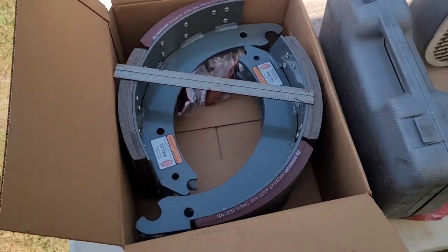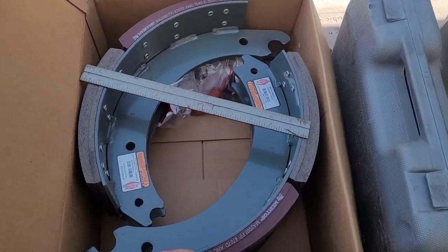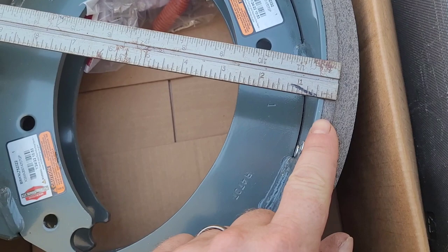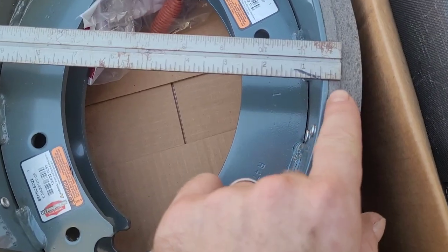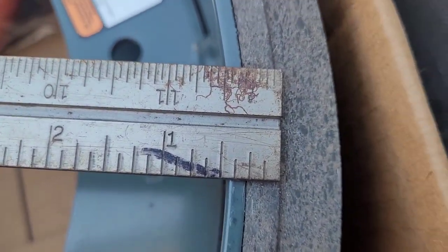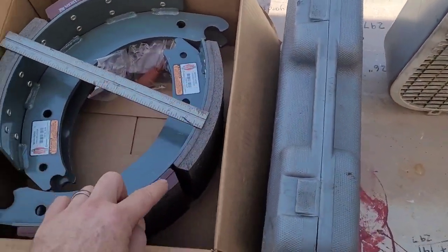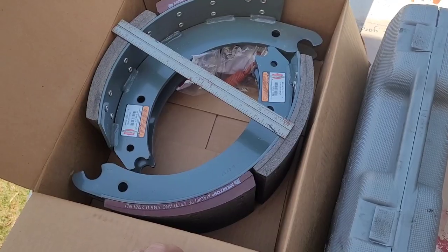All right everybody, we're back with another one. We're changing out brake shoes today. Once they get down to a quarter of an inch, it's time to change them out. These brake shoes on these big rigs come with a mark right here, and once it gets down to that mark — as you can see by the ruler, that's a quarter of an inch — anywhere on that pad that it's a quarter of an inch means it's time to change it.